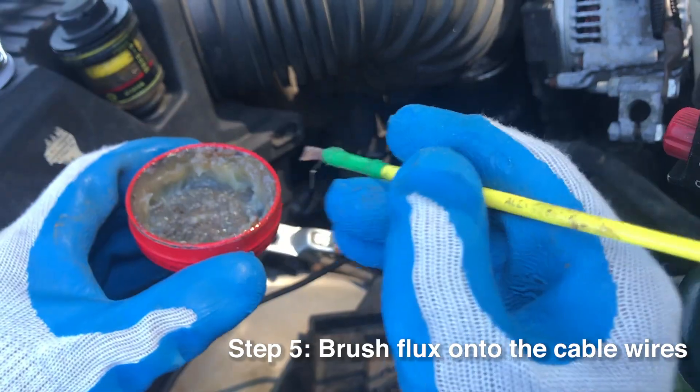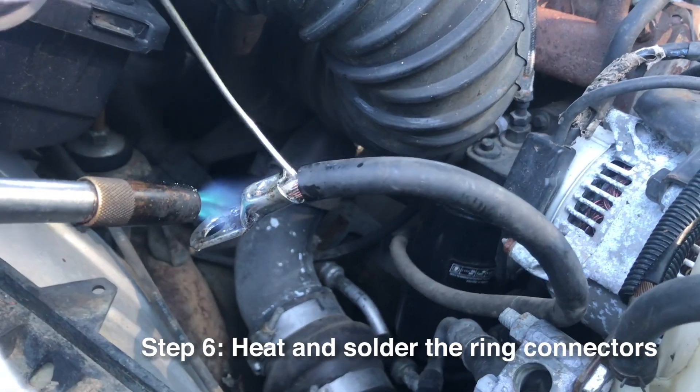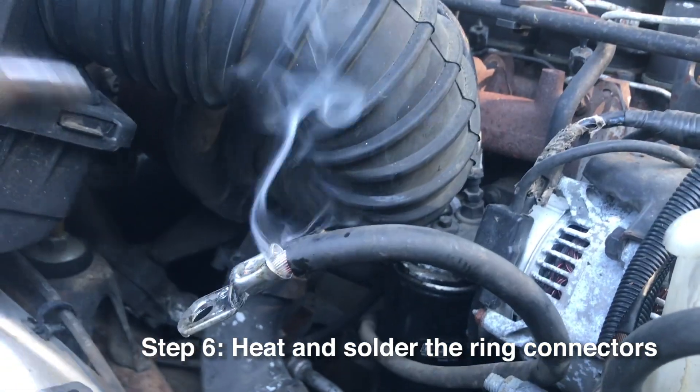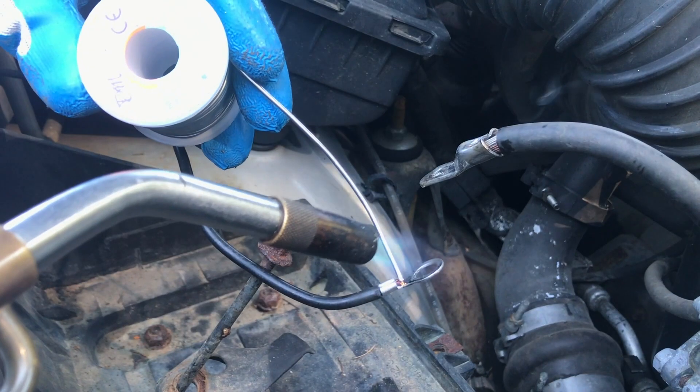Now a little bit of flux to get the solder to flow well on the cable. Heat it up with a torch. Just be careful that you don't burn anything behind it or catch anything on fire. Rocky has burned up a few things but he's learning. Solder all your other cables.